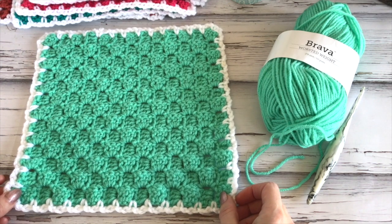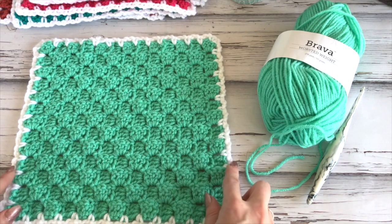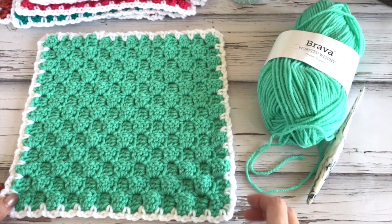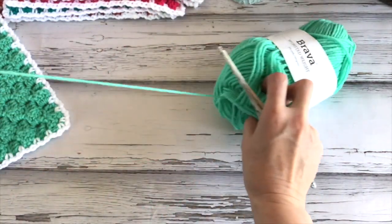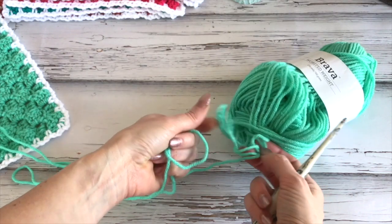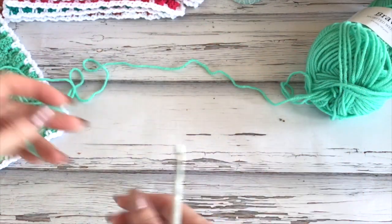The square is worked corner to corner. Our square is 10 inches, but with the border it's about 10.5 inches finished size. The color I'm using is Tranquil — it's a beautiful mint green — but I've used a variety of colors throughout my blanket. There's a huge color selection so you can pick whatever colors you want to match your decor.